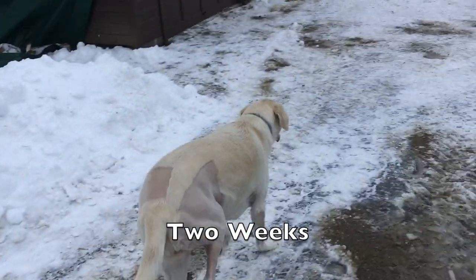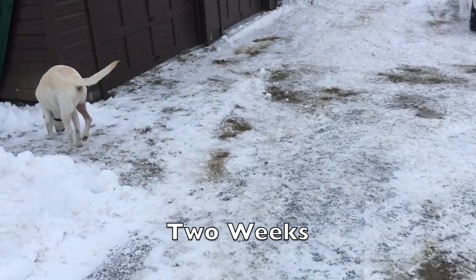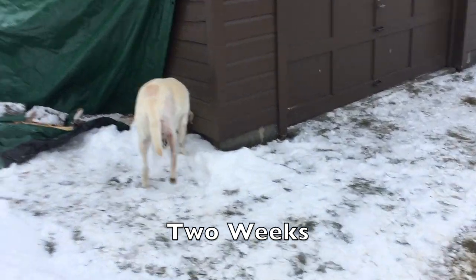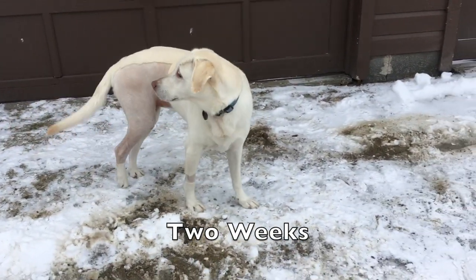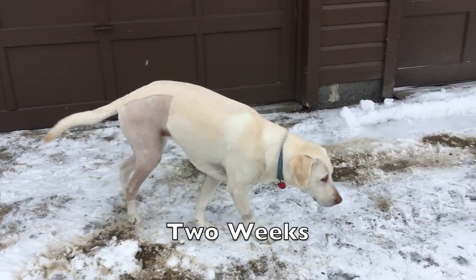Here's two weeks after surgery. She actually got quite good at going on three legs instead of using that leg. But we would force her to walk slowly and use that leg. And she still wasn't very good.